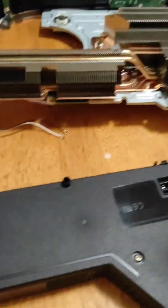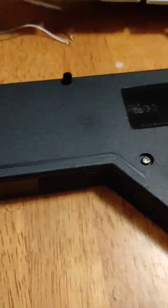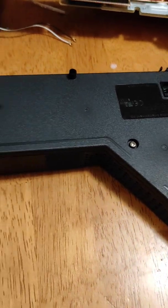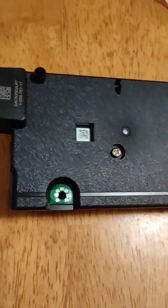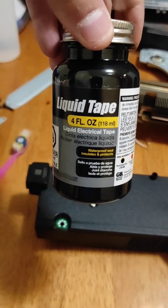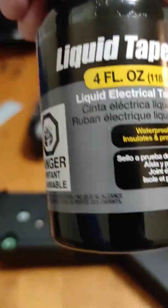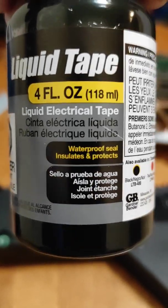Ready — I have the PSU out. I'll have to take these two screws off and take it apart. I'm kind of sketched out because it's so electrical and I don't want to get shocked or ruin it. I'll show you where I put the liquid electrical tape. It waterproofs, seals, and insulates — it even says insulates right on the bottle.